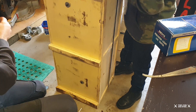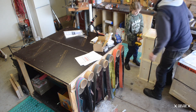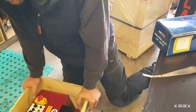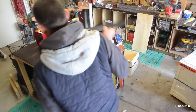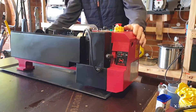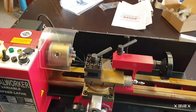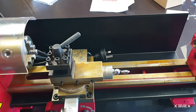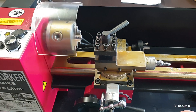It's like Christmas. It is like Christmas. You and me. It is a little smaller than I was expecting it to be, but that's all good. So the bed on this one has, from memory, a 450 centre to centre — so much bigger than anything I'm going to need to be turning.